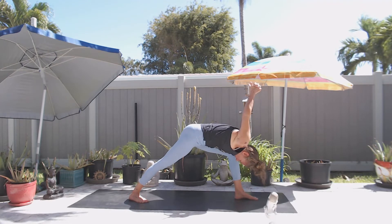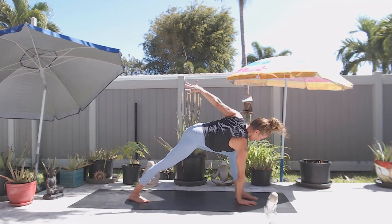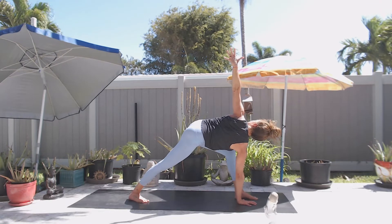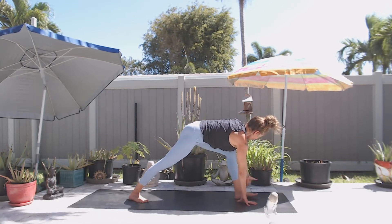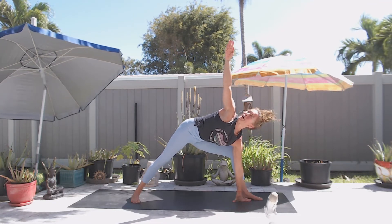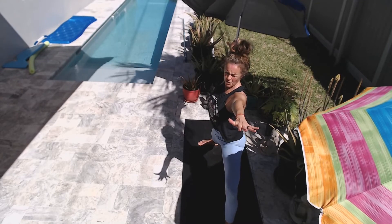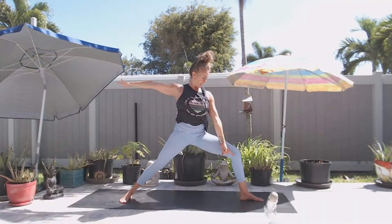Then inhale — press the palms, lift yourself up halfway, gaze at your left big toe. Place your right hand down, left hand up — awkward twist, arms at six and twelve. Lowering your left hand to the inside of the left foot, turning your right foot to line up with the back of your mat, reaching your right arm up. Imagining someone's pulling the right hand up to lift you up and find warrior two pose, gazing over your left middle digit. Check in with your alignment — make sure by looking to the inside of your knee you can see the inside of your left foot.